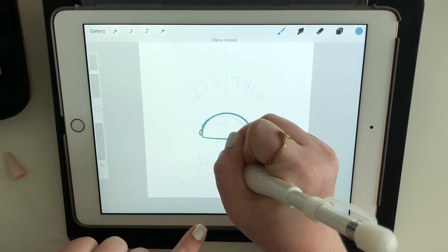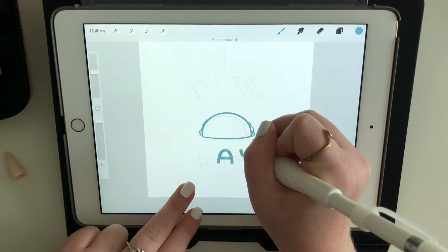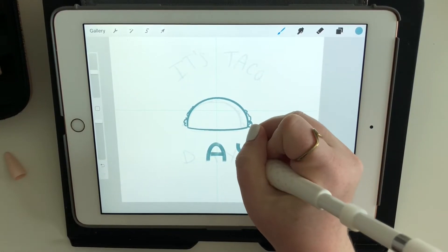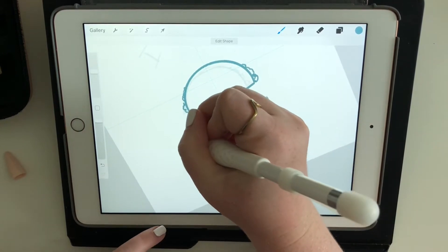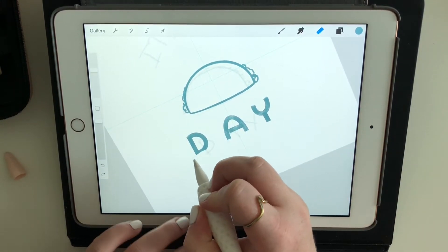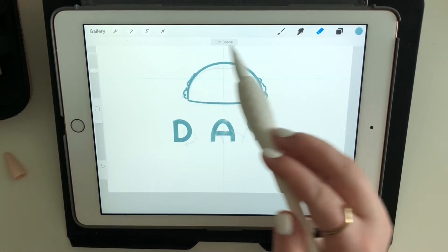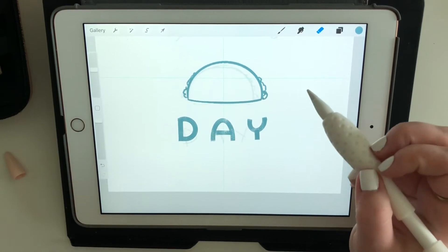I'm also not used to filming while drawing where you can actually see my hand, so that was different. For this piece I sketch in dark blue rather than black. I absolutely love black line work but it just wasn't the feeling or type of art I wanted to create, so I've veered away from black and use blue instead.